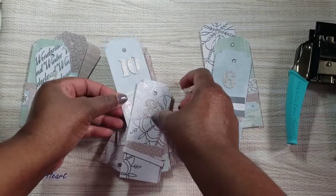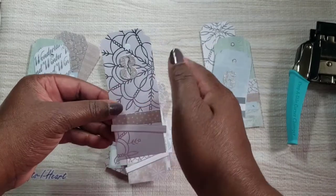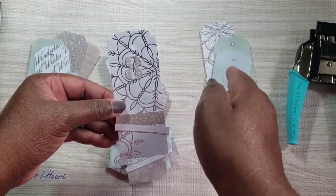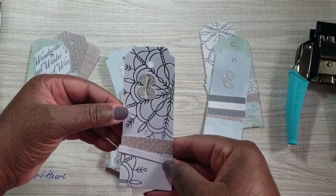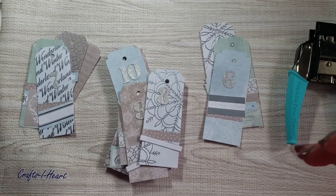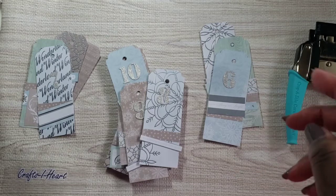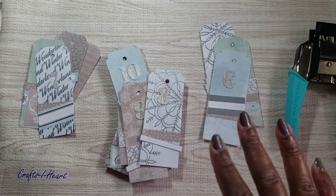That's my project — quick and simple! If you're needing a lot of tags or just a few, this is a good way to use up some of that paper we've been hoarding. I was able to get three tags out of each sheet of paper because I cut them at two inches. Thanks for watching — be sure to check out all the ladies in the collab, I'll leave that list below. Have a safe and crafty day, bye!